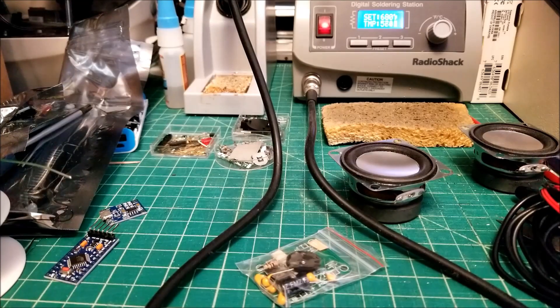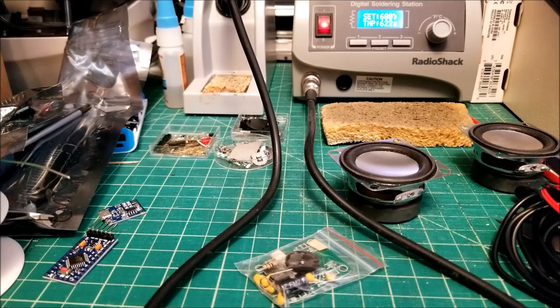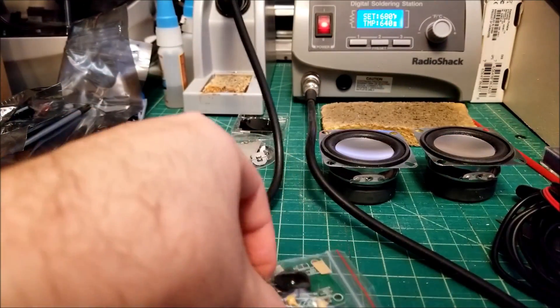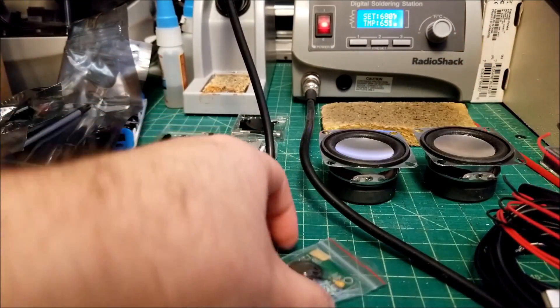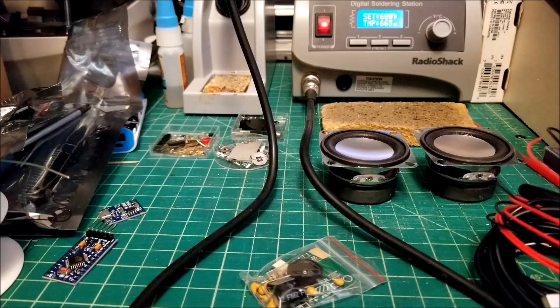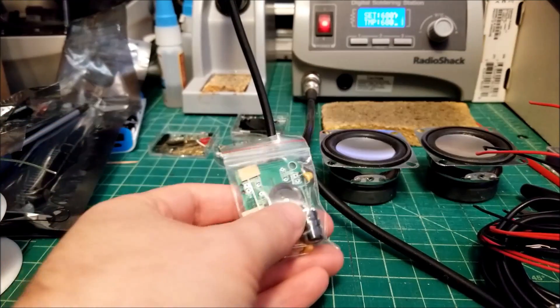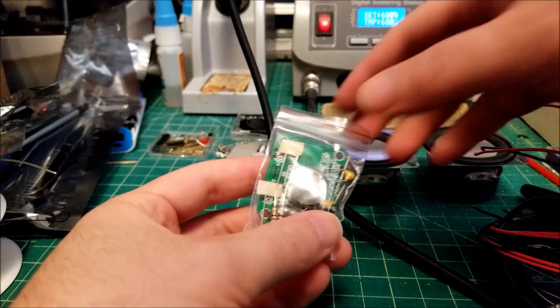Hey there YouTube, this is SGM4-6 and this is an assembly, a quick project video. These little speakers — two small speakers, a circuit board, cables, battery contacts — were sent in by IC Station. I just did a quick unboxing video with other stuff they sent me, and I thought this would be cool to do an assembly video for.